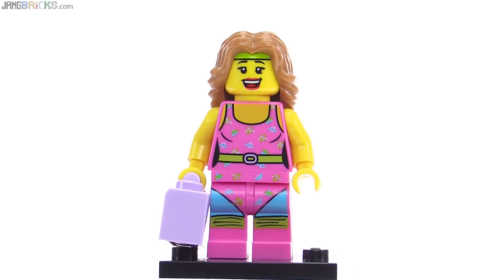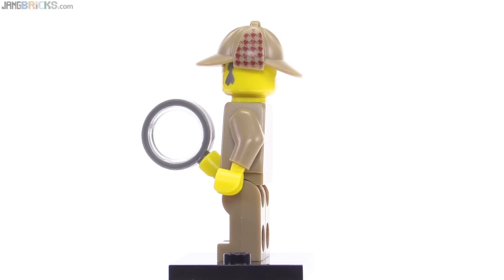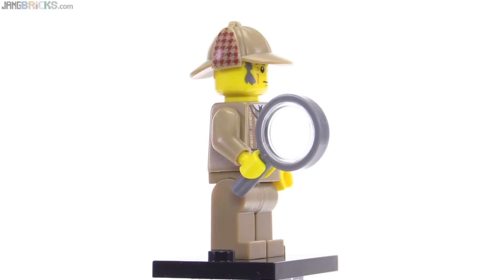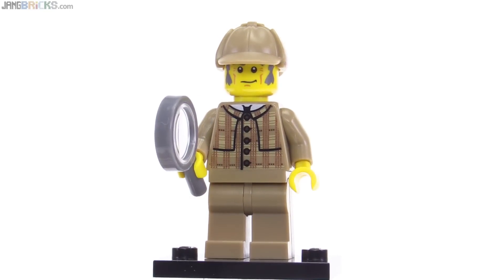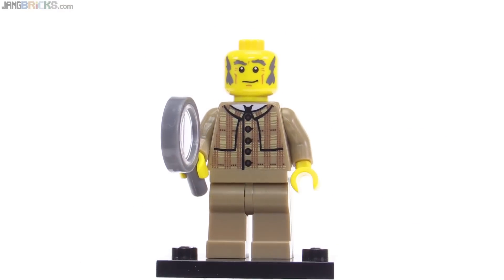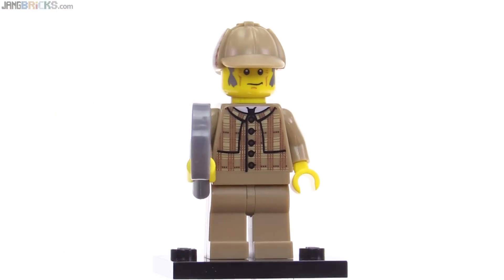It's very stylized and really trying to capture a bit of history. It's not supposed to be Sherlock Holmes, but it looks like it's trying to be — officially it's just called Detective. I really like the cap with the double bills and the print on the side; it's nicely done. The shaping of the pattern really makes it look like it would feel like cloth. I really like the print on the torso and the dark bluish gray magnifying glass compared to the normal black color. The face is good as well, though you see a lot more of the expression when you take the headgear off. Overall, this one is pretty good.